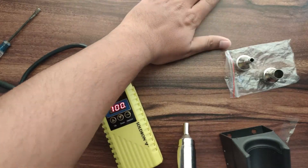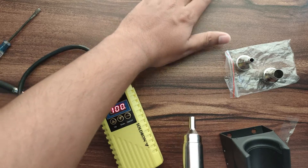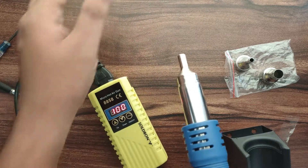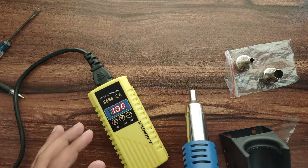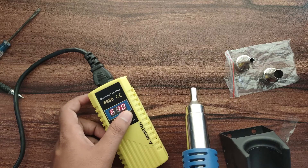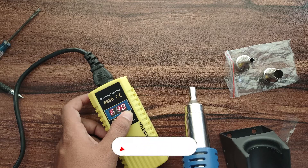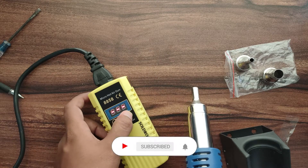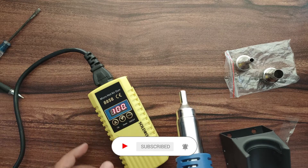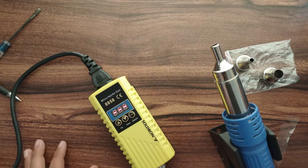So let's turn it on. To start the hot air blower we just have to pick the blower from the stand and it will start automatically. As you can see, after picking the blower the hot air gun gets started, and after placing it back on the stand it turns off.